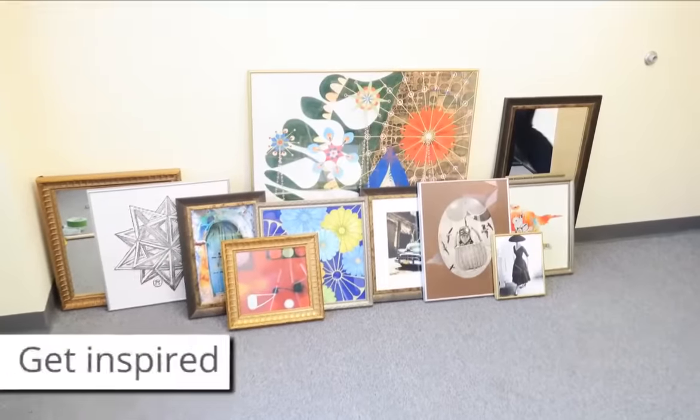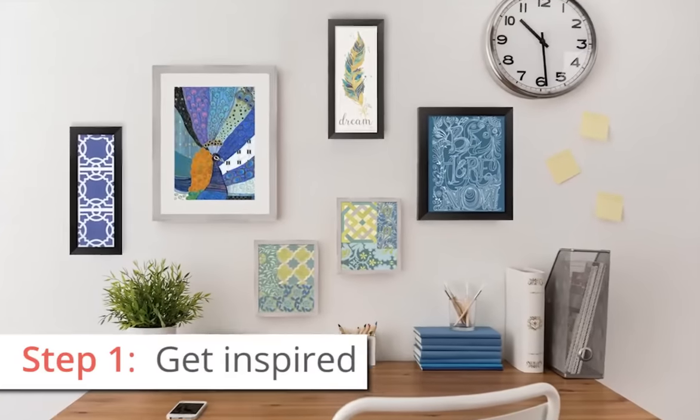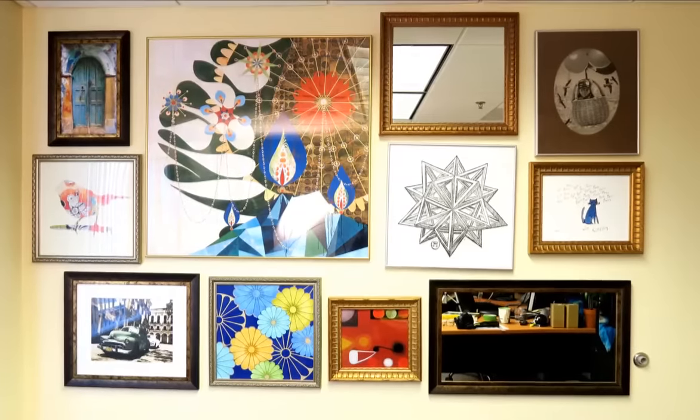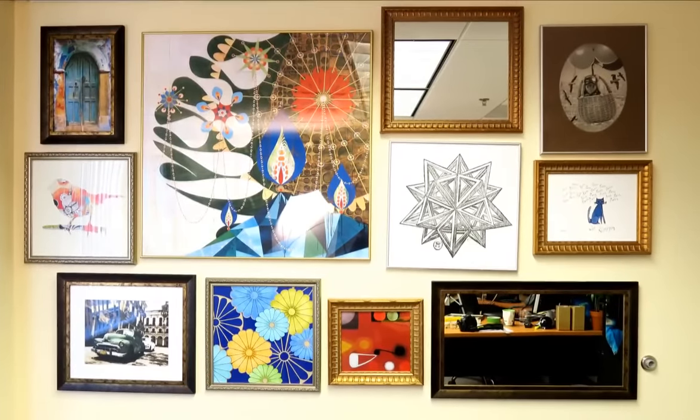First, find some inspiration. Surf the web and explore different decor themes or ideas until you find one that matches the style or theme you're going for. For this project, we decided to go for an eclectic clean-cut feel by mixing and matching modern prints with classical frames.